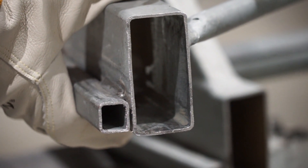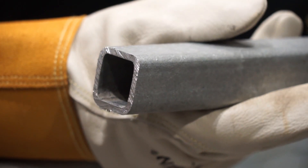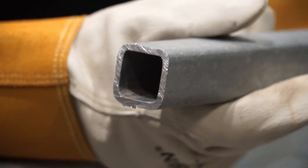Through the galvanizing process we are able to galvanize the inside and the outside of the aerial. Many of the steel aerials have the possibility of corrosion on the inside of the tube. This protection will make these aerials last a long, long time.